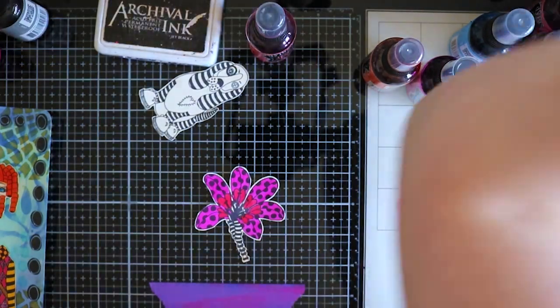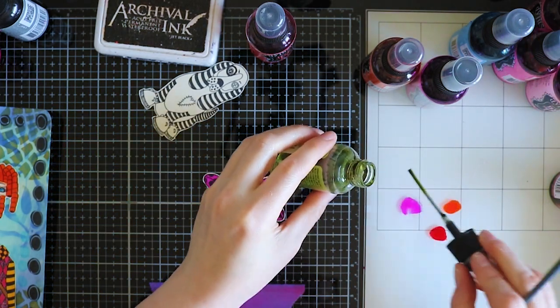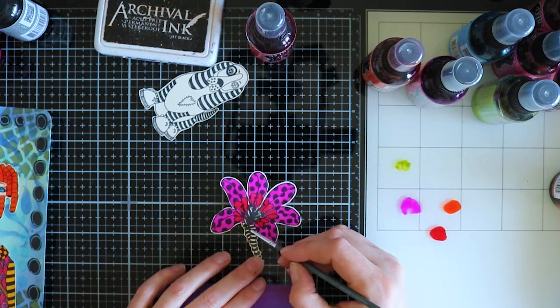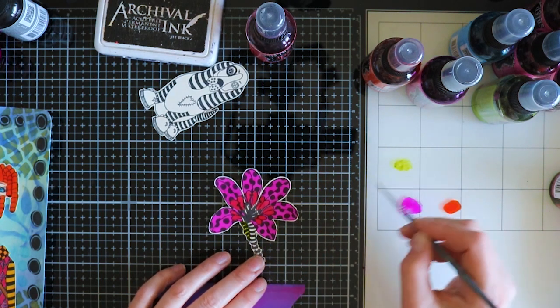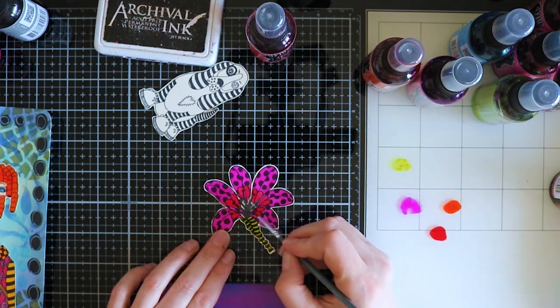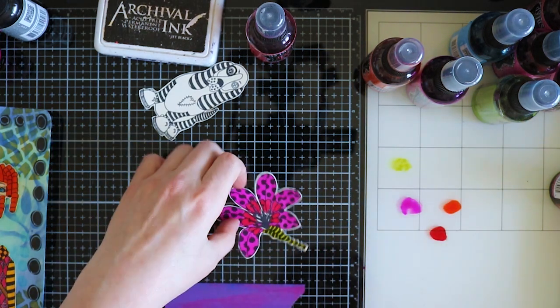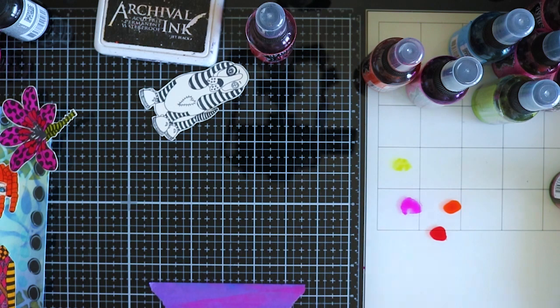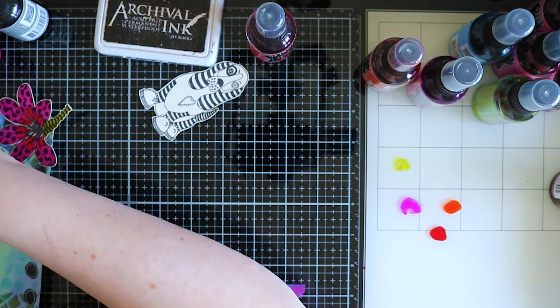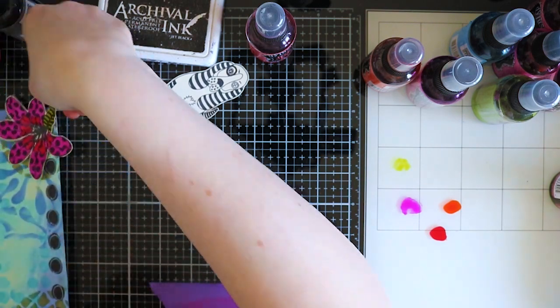I really like this color combination - Funky Fuchsia and Cherry Pie. There's the Dirty Martini as well. And that's done, on to the next.